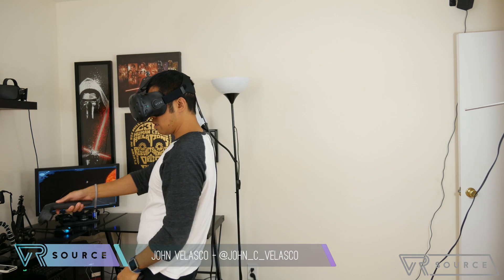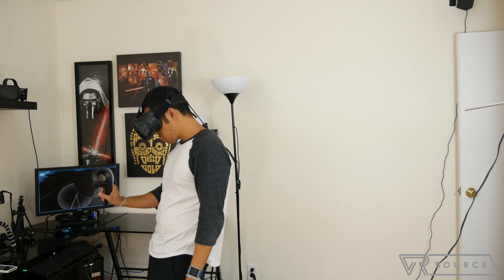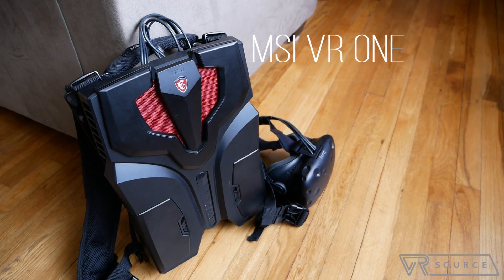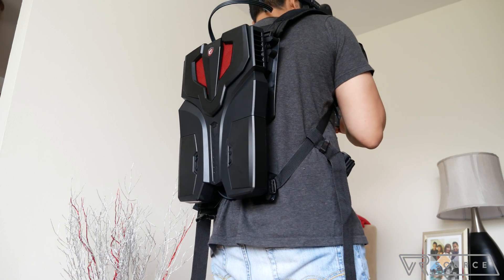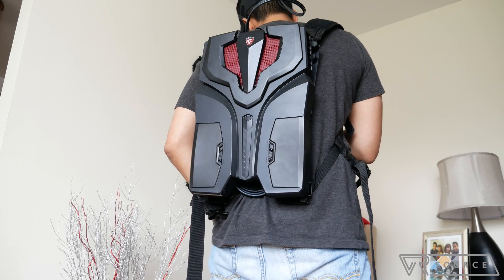Tripping over cables in VR is just about certain, and in all cases you're still tethered closely to a gaming PC or laptop. The MSI VR1 aims to solve some of these issues — it's worn like a backpack, which helps with those pesky cables snaking everywhere on the ground. But is it the ideal solution?